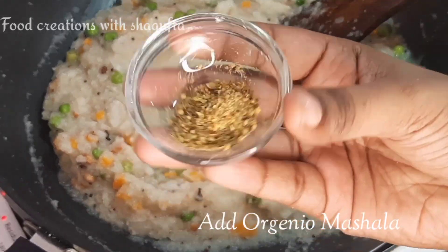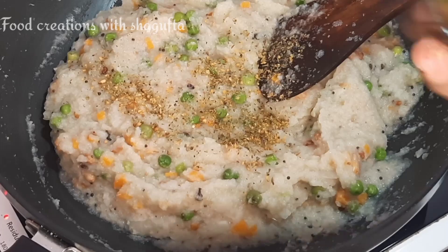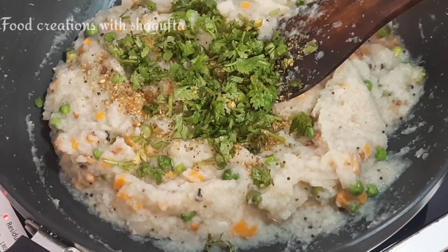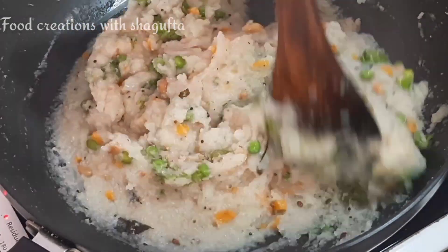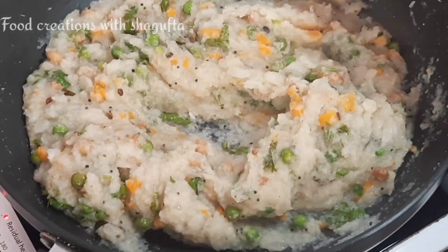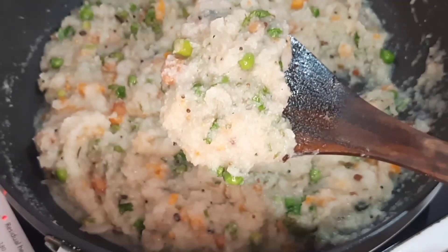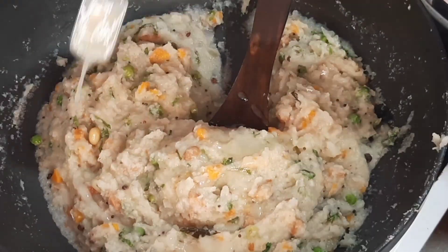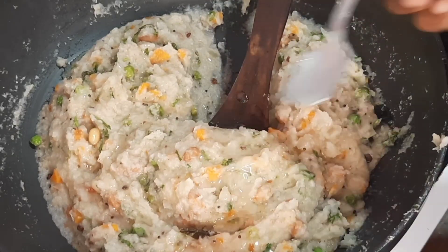This time you have to focus on the flame. If not, the water will soak up and the soji will stay dry, so keep your flame low and stir slowly. Then add organo masala and salt to add texture and taste. Mix it well. After 5 minutes, serve it. You can see the texture — it is very yummy and healthy. You can add ghee if you need it, otherwise you can skip it.